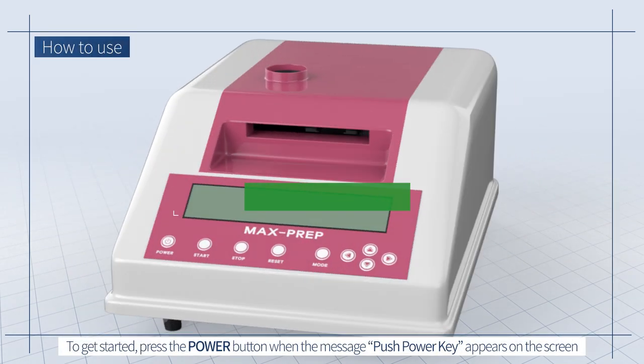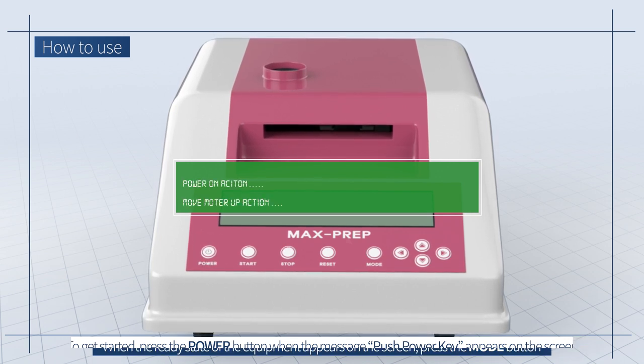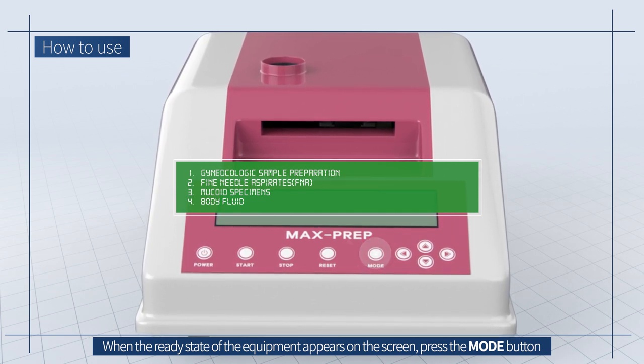To get started, press the power button when the message 'Push Power Key' appears on the screen. When the ready state of the equipment appears on the screen, press the mode button.